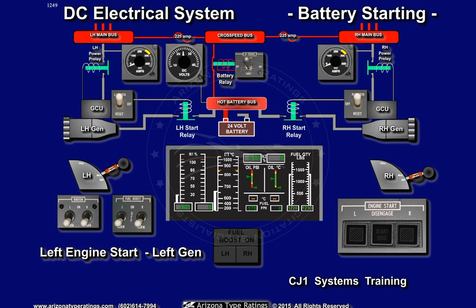The starter generator is now in the generator mode. As the generator output voltage exceeds the battery voltage, the GCU closes the left power relay. The left amp meter will indicate current flow to the left main bus, which is also connected to the other DC buses.